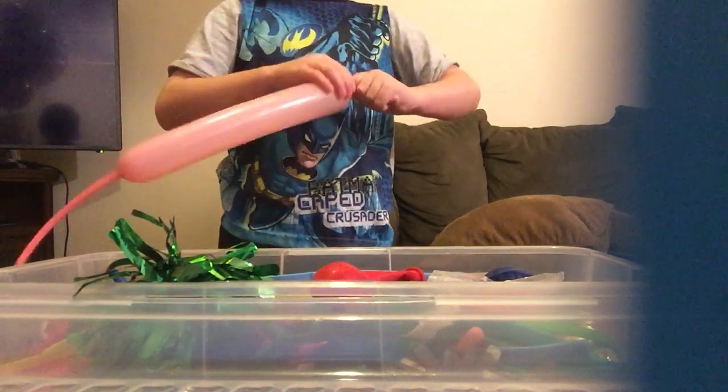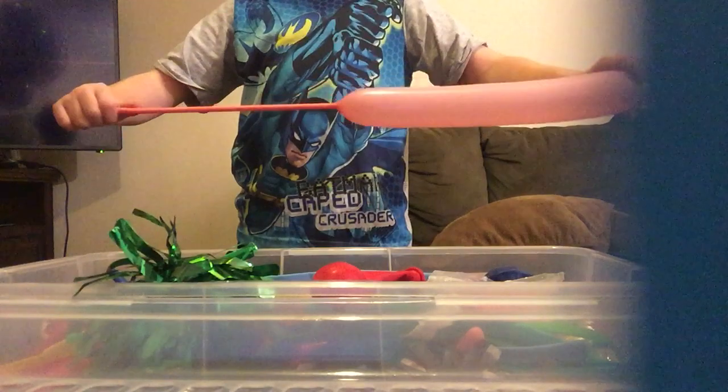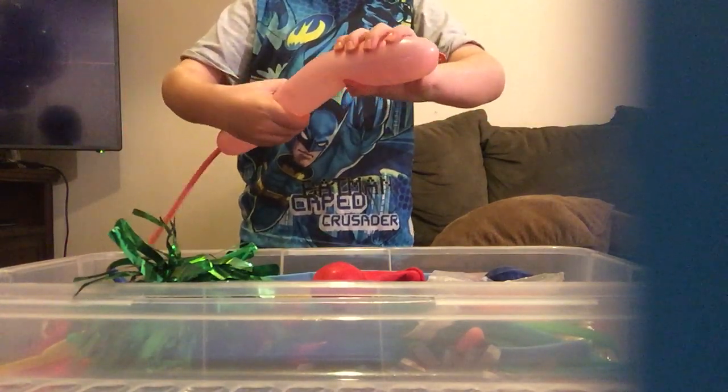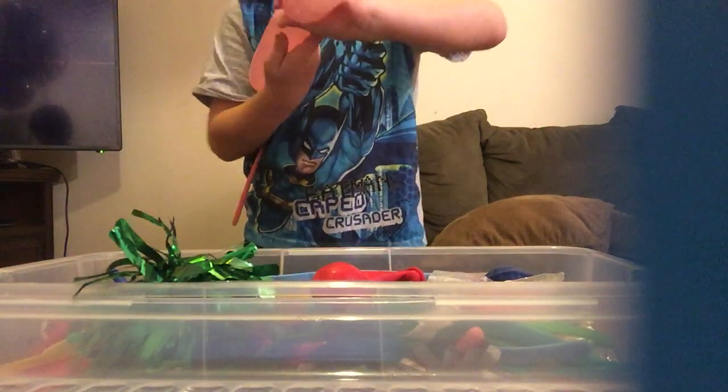Here are the balloons. I really need help tying — I did learn already but it's a little bit difficult. I've got this ready, so now we're going to make something really cool. These balloons don't pop because they stretch, so you've got to twist it.